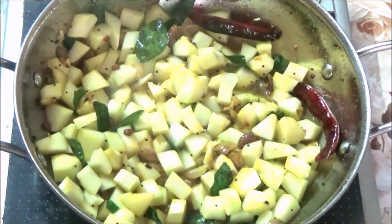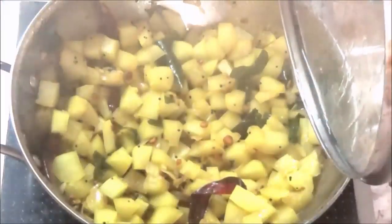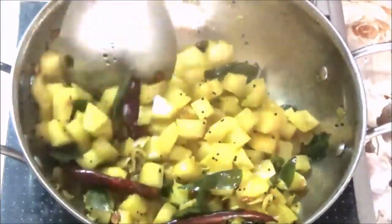Now let it cook for 30 minutes or more. If you are following a healthy diet, you can include this dish — it is great for a healthy diet and you can eat it regularly.